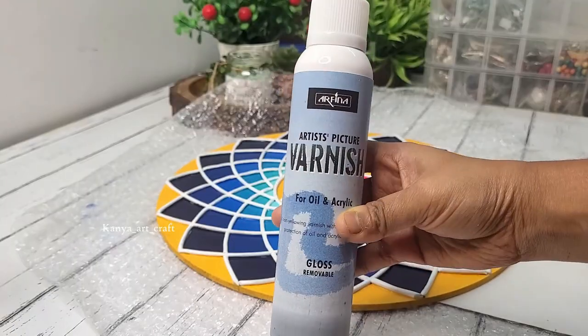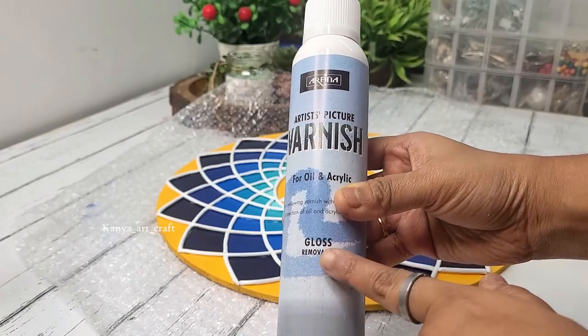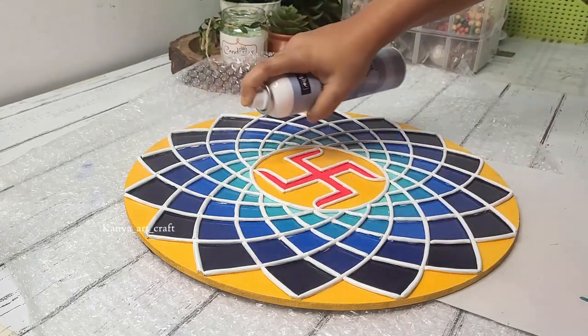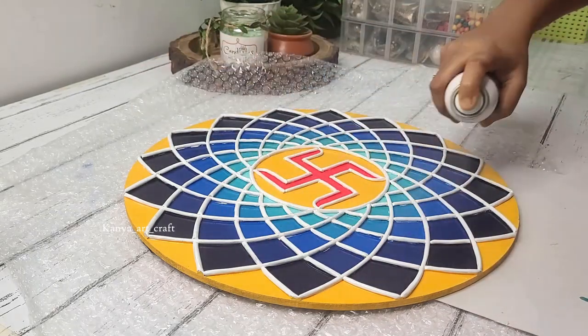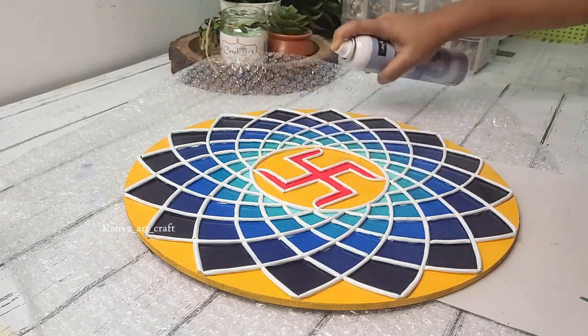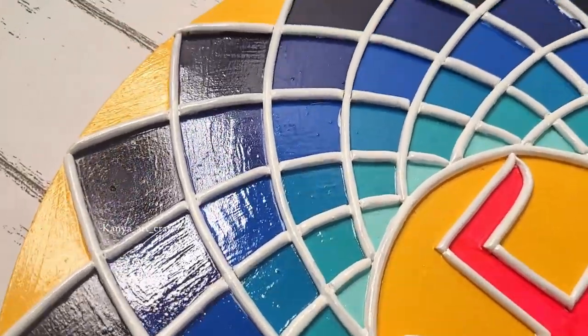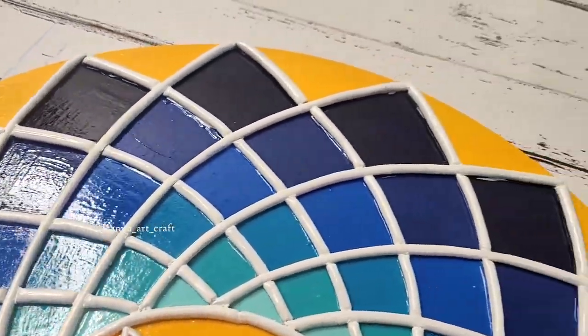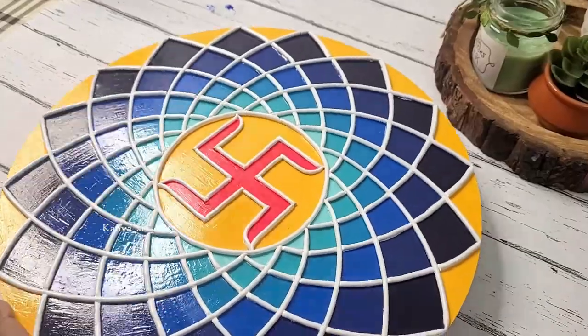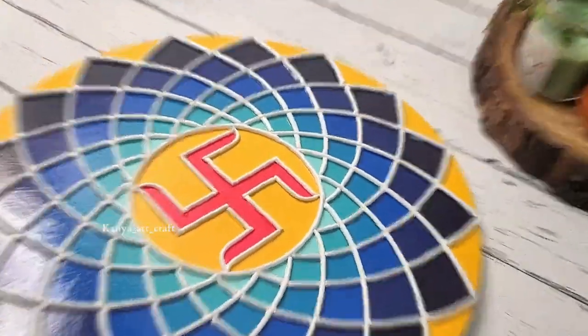I'm using a spray varnish — gloss medium. Before application, clean the surface using a brush or cotton cloth, then start applying the varnish using the spray nozzle. Cover the whole board with a layer of varnish, then let it dry. You can see the glossy finish on the board — you can only get this glossy finish if you use gloss varnish.